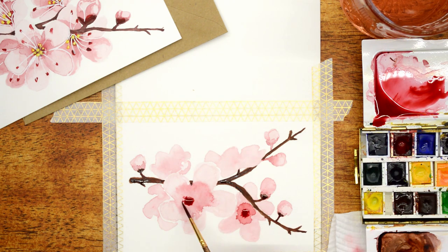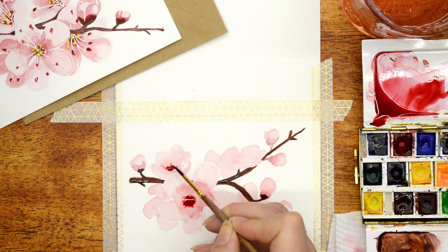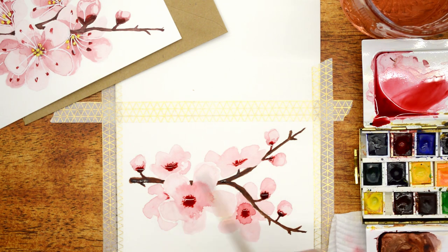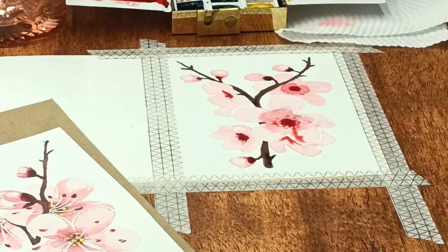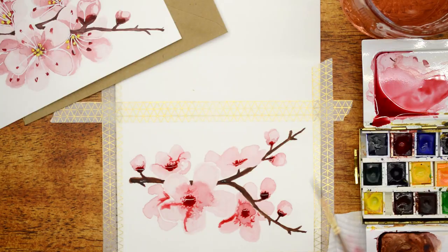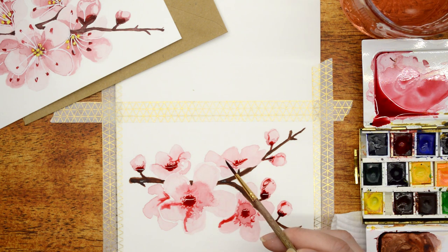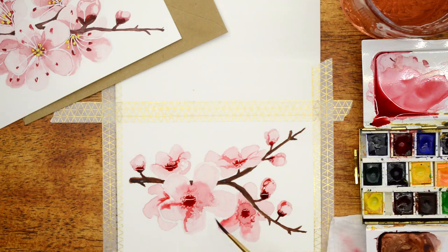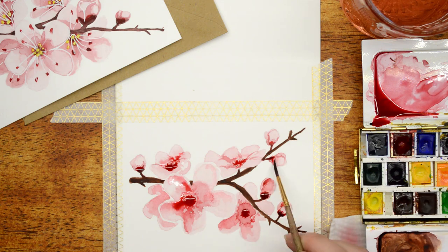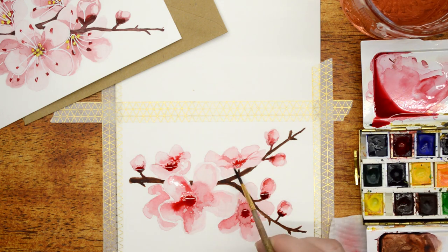Once you have that first layer of red on in that washed-out look, I just add extra red in the center of all the buds of the flowers. It's all about building — as each layer dries, you just want to do another layer until you're happy with the dried result. Watercolors always look different when they're dried, so really do wait patiently or use your trusty hair dryer to dry it off in between coats. I used about three or so layers to get this color.